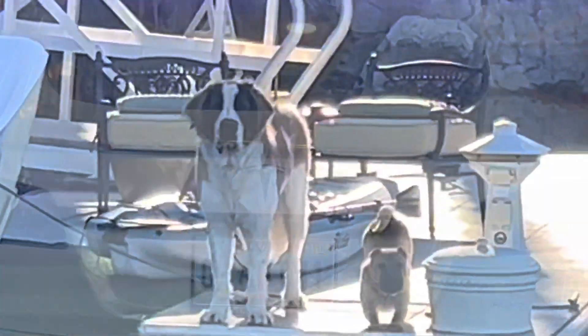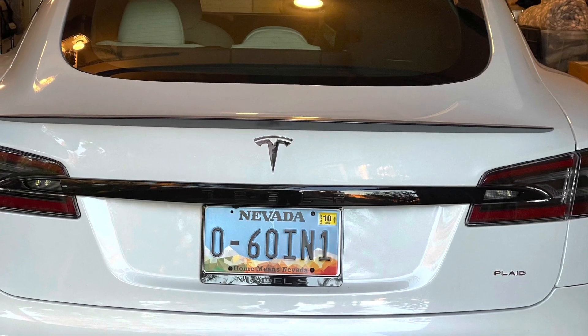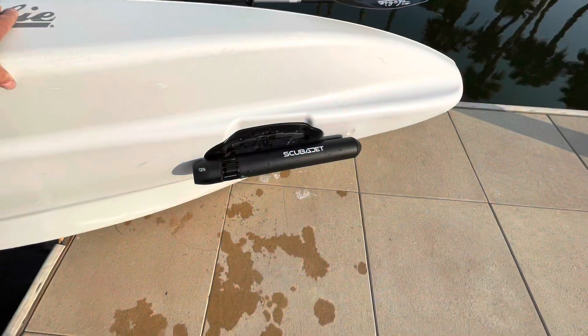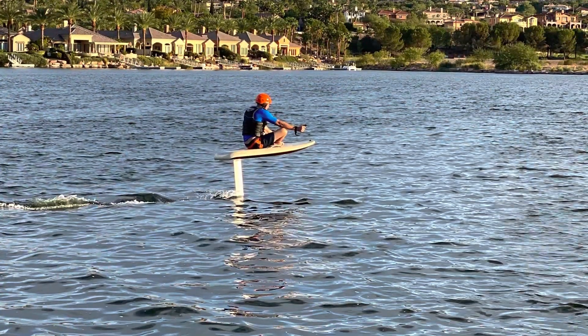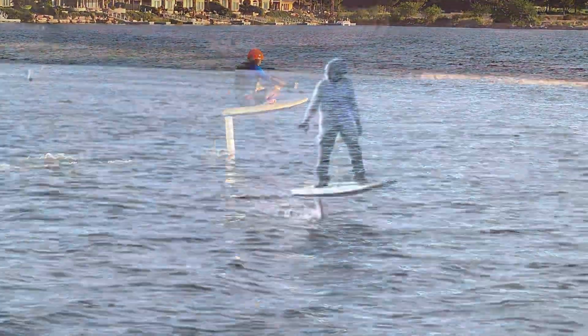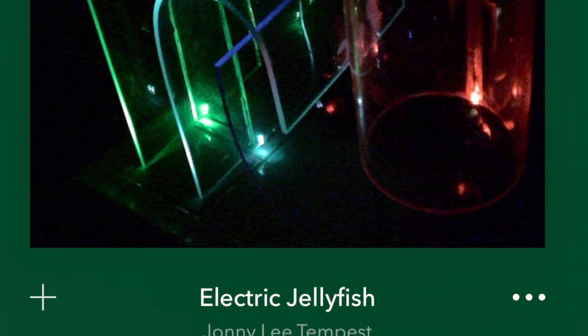I'd like to notify you of upcoming videos on the Tesla Model S Plaid version, the electric jet-powered kayak, and the flight board electric e-foil. Please go ahead and subscribe to this channel — there will be fresh content coming out shortly. Hope you enjoyed today's presentation, and also be sure and check out my album on iTunes and Pandora — Electric Jellyfish by Johnny Lee Tempest.